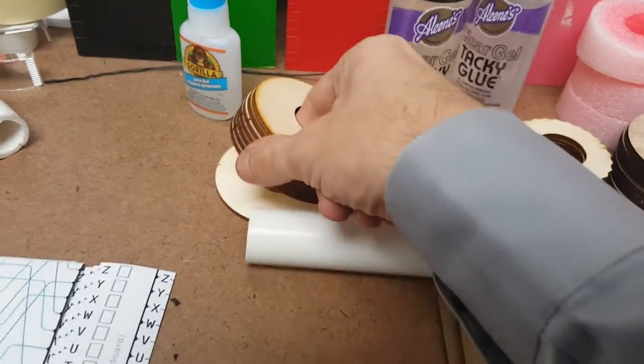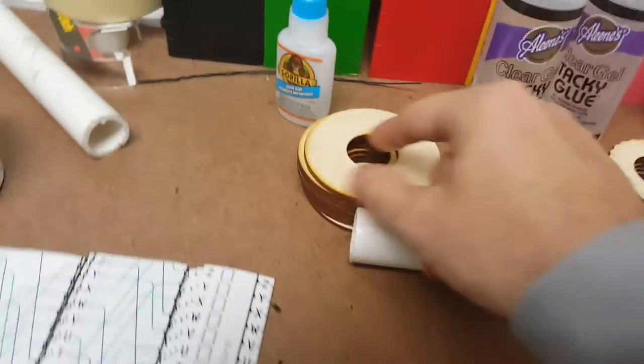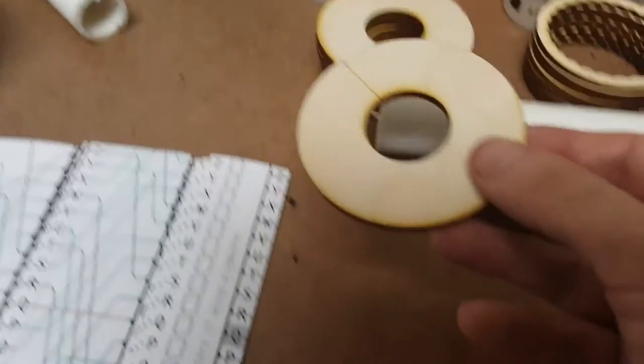You're going to need eight pieces that look like this. This is going to be our flange piece.